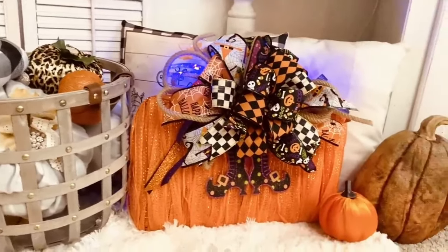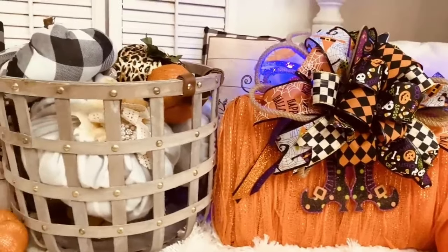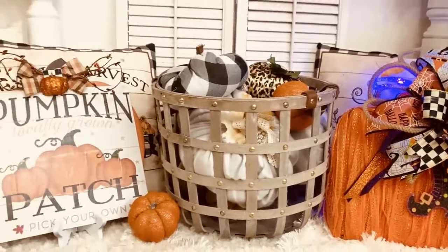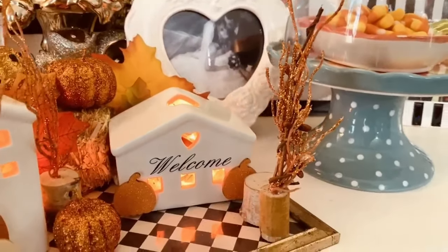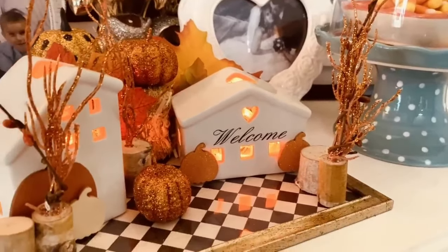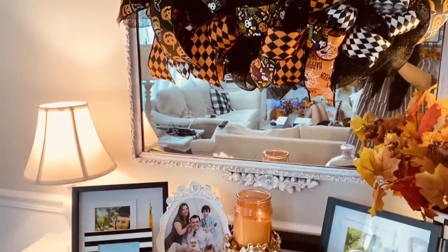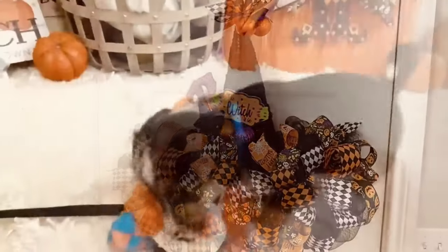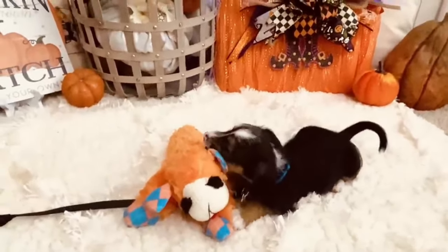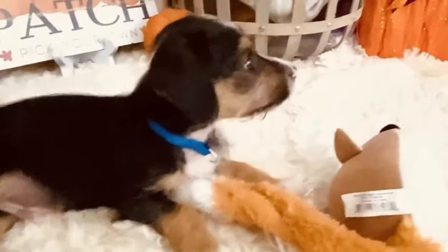Comment and let me know what your favorite DIY in this video is and which one you'll recreate. I also have a fun new giveaway — a $50 gift card to BurlapFabric.com. Details are in the description below. And I have to share a clip of my puppy Bear — he goes crazy for his lamby! Thank you all so much for being here.